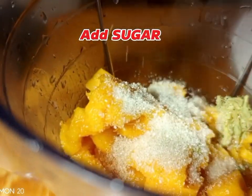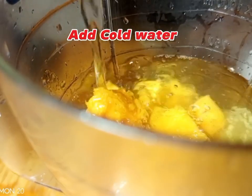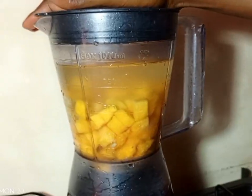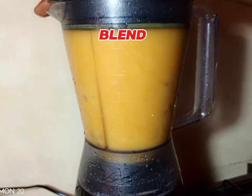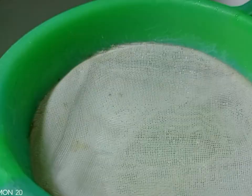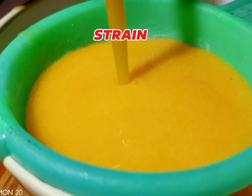You can also add some mint leaves — they're optional. Put sugar — sugar is also optional, you can skip it. Add water. After putting water, you're going to blend and strain. What you have to note is that these fruits have natural sugars, so you can skip the sugar.